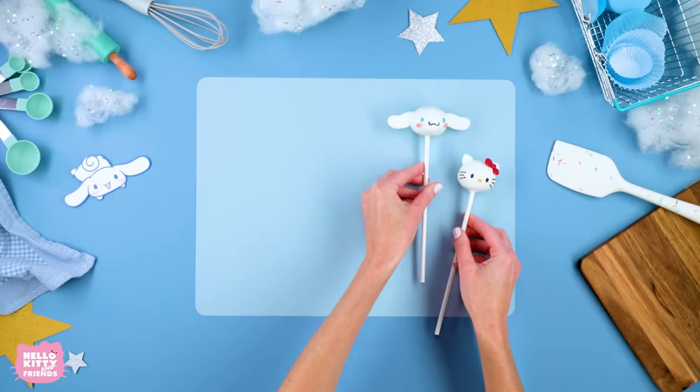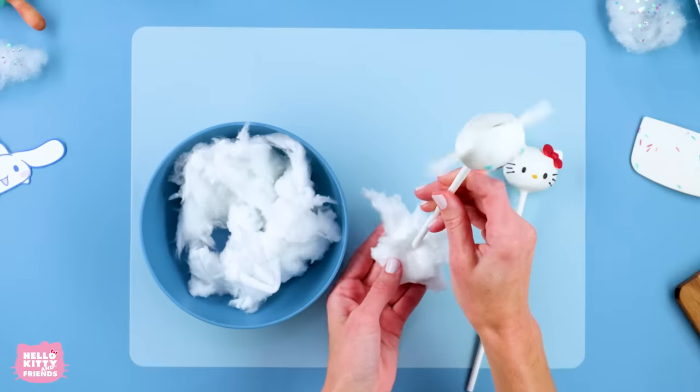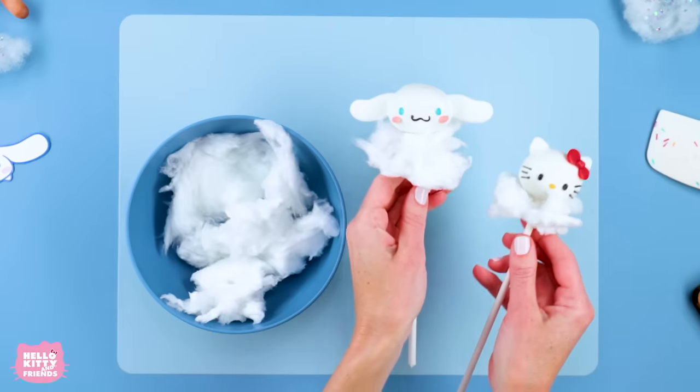Now let's take the cotton candy and put it underneath Hello Kitty and Cinema Roll on the cake pop stick so that it looks like they're floating above the clouds. Wow, those are so cute!